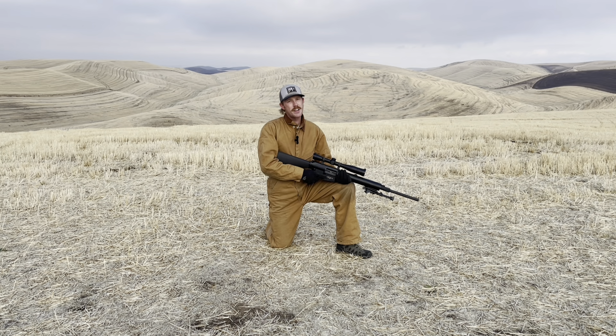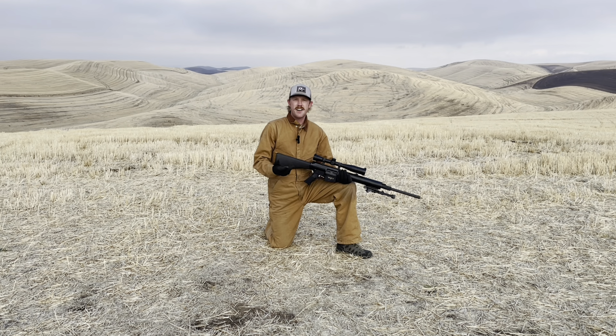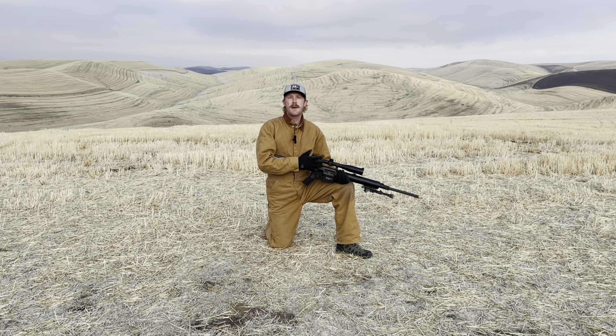Imagine this: it's the early 90s, you're into precision rifle shooting, and you and your buddy are talking about top-of-the-line gear at the time — things like the M14 rifle, the Remington 700, .308, and fixed 10-power optics.